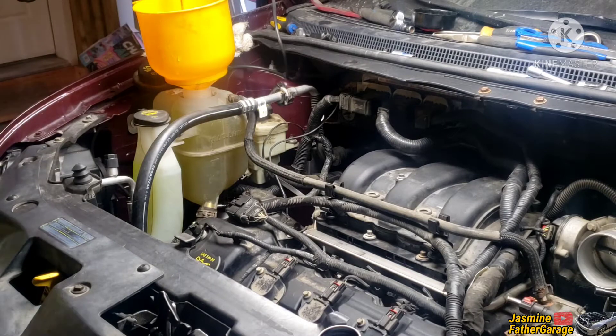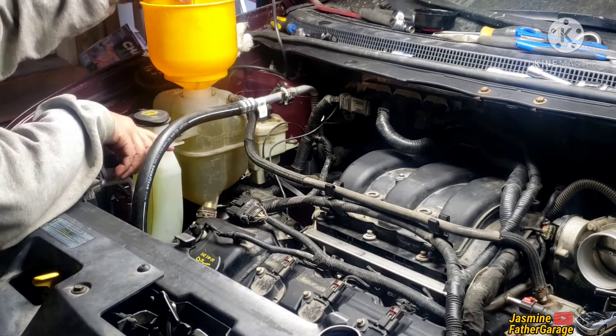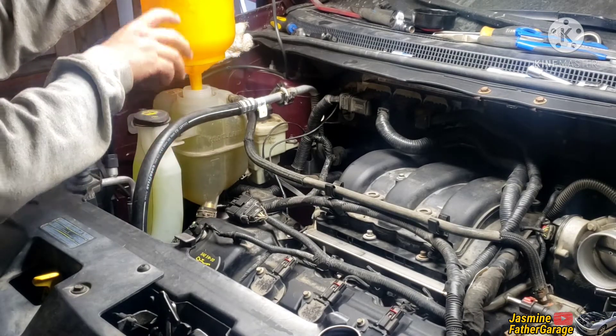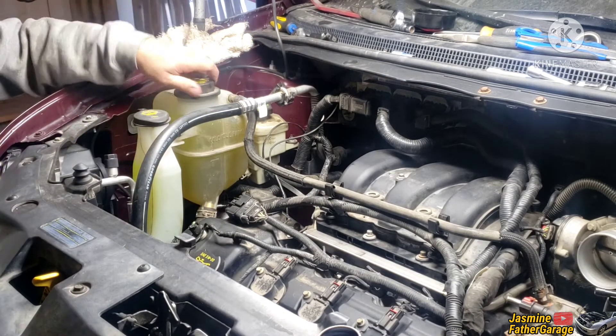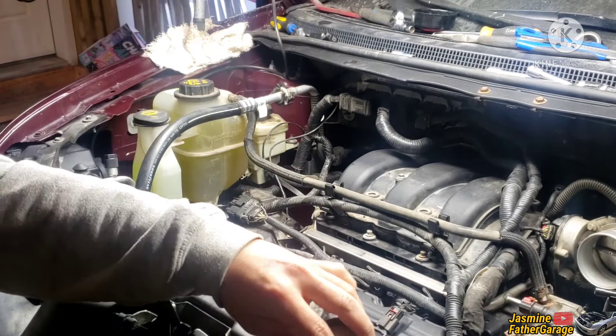We're gonna leave it like that, start the engine, and all the coolant will drain into the engine and the rad. We're supposed to fill it up to the cold level, but don't worry — it'll get drained and we'll keep adding coolant every time it's low.